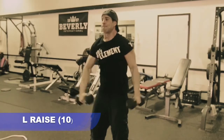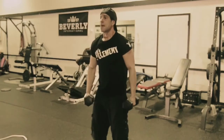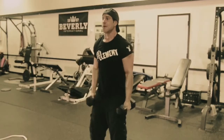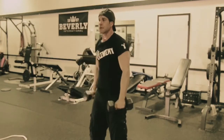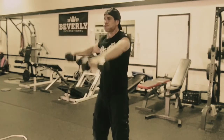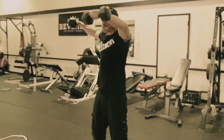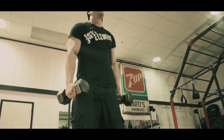Exercise number two in the superset in sequence number two is the L raise. Here we're doing a front and a side lateral raise at the same time. You don't want to go too much past parallel — bring it up, back down, then the other side. Make these quality reps.